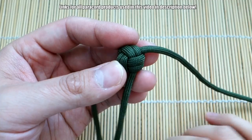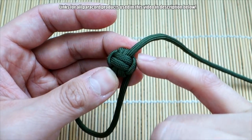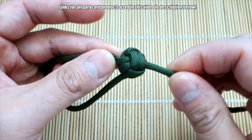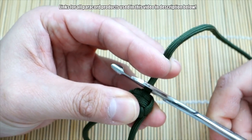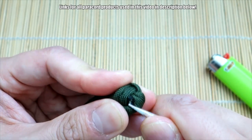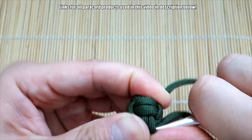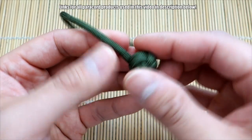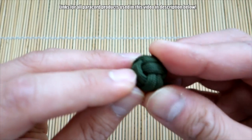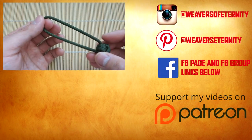Now we're just going to snip and singe the cord off. You could just clip the cord and melt it and leave a little melted bit there, but what I'm going to do is clip it off, melt it, and tuck it underneath and hide it in the monkey's fist — I think it makes a much nicer finish. And there we have it — that melted end is tucked right in, nice and clean. This is ready to be put onto your keychain, backpack, or whatever you like.